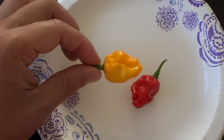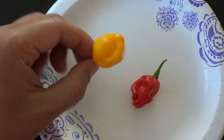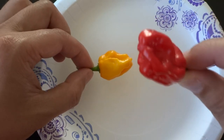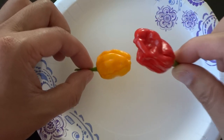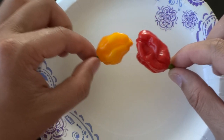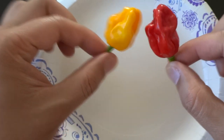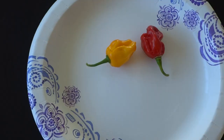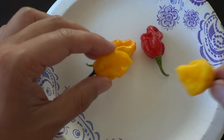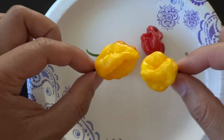Here's what the yellow scotch bonnet crossed with the Brazilian ghost looks like. It's a very beautiful pod. If you go back to my previous review video, I have done one already — the red variety. I grew these from the same seeds that I took out of the same pods, and one turned red and one turned yellow. As you can see, the features are very much the same except the color. So before I cut it open, let me show you what the parent plants look like. These are scotch bonnet yellow, the parent — beautiful pods.